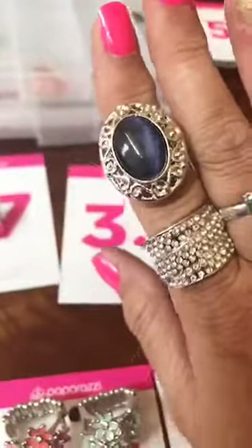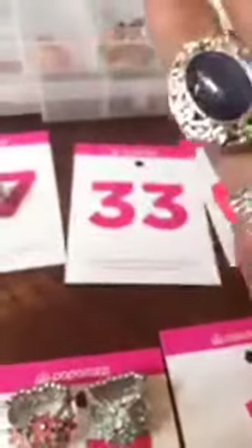Number 33 is a navy blue moonstone. It has a thicker back. Number 33.